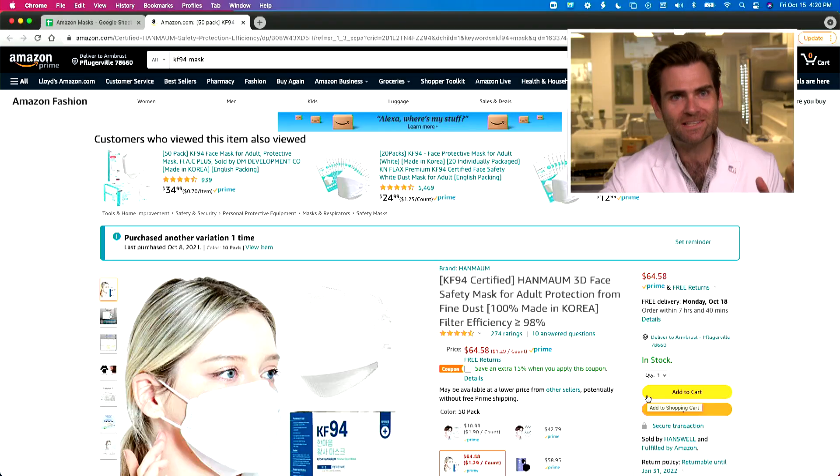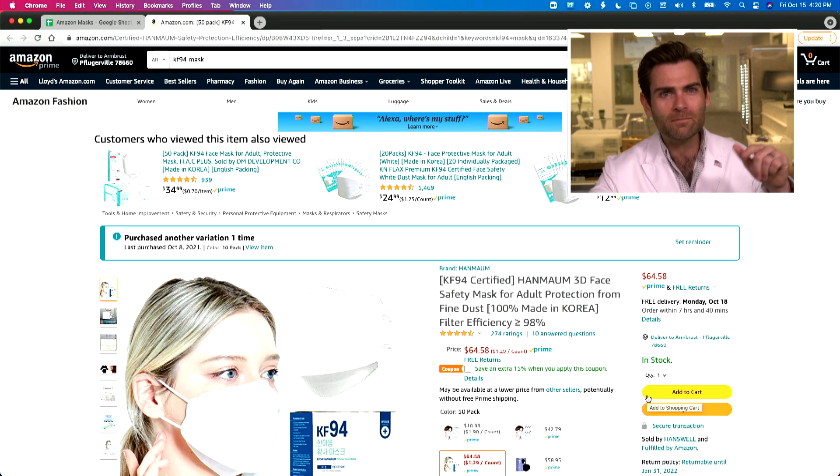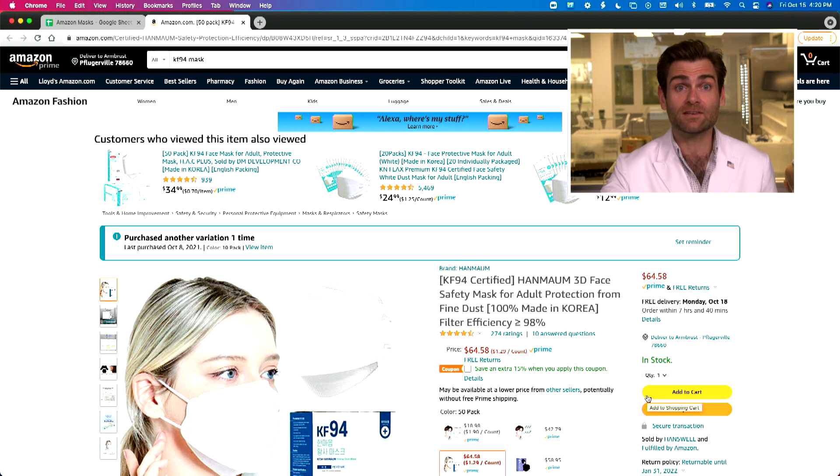Hey everyone, welcome back to the place where we test every single mask on Amazon. I came up with this plan a long time ago and the thing about Amazon is you just keep coming back for more — more masks, new masks that I haven't tested, and I'm going to test every single one of you.